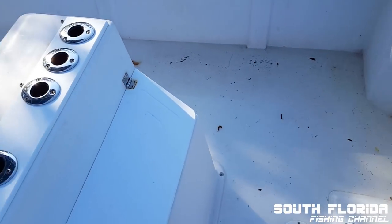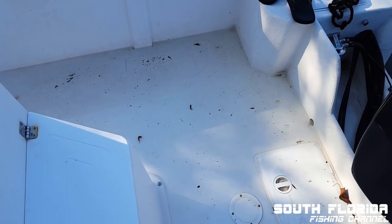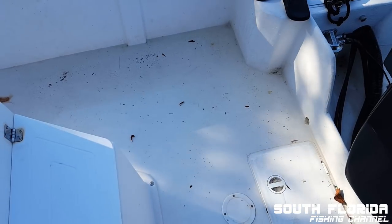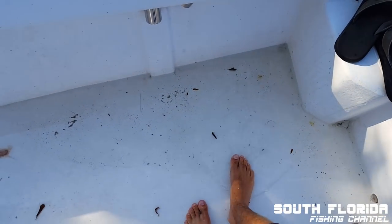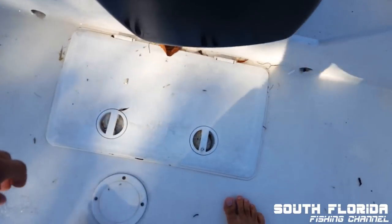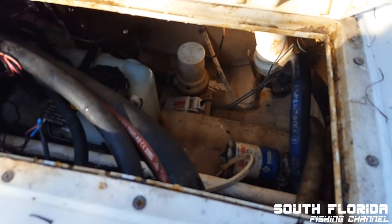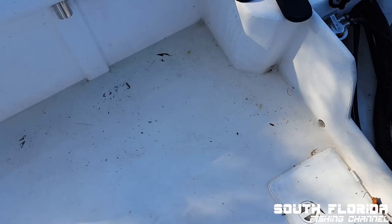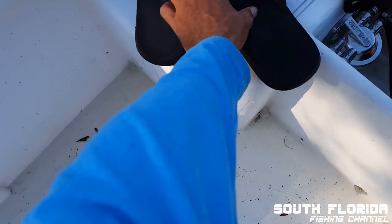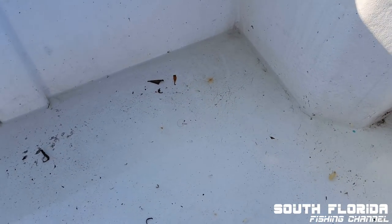And obviously when I run up on plane, it'll go out the back. But if I'm pat tree fishing or if I'm anchored up, I just have all this water build up and it just kind of gets gross — especially when you're wearing shoes and not trying to get your socks wet. See the bilge? It's pretty much empty in there. So I guess my question is, what would the best thing to do in this situation be?